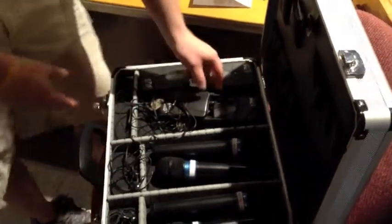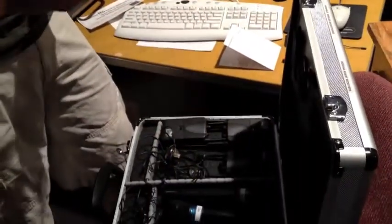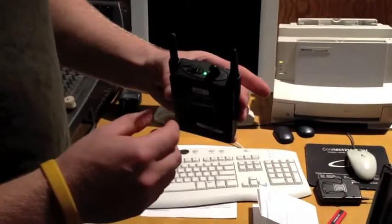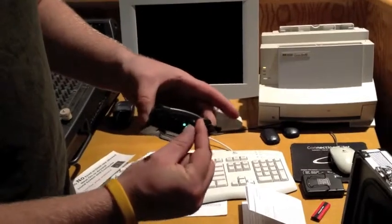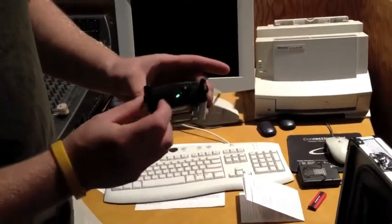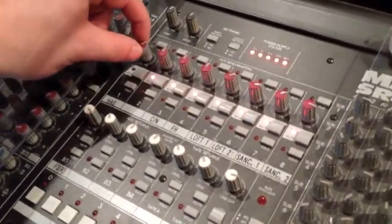Along with the microphones, we also have the hearing assist devices — they're basically like expensive walkie-talkies that help the elderly hear. There are all kinds of different earpieces in here, so ask them which they'd like. Once you get that, plug it in and turn it to on. It'll turn green if you have signal. Show them that this is their volume knob and they can turn it up or down.